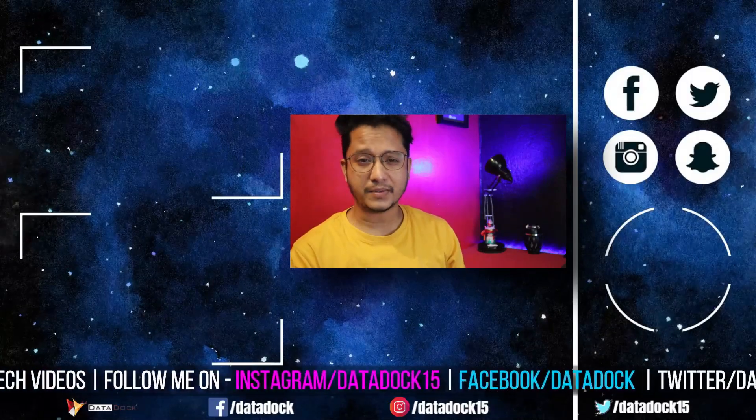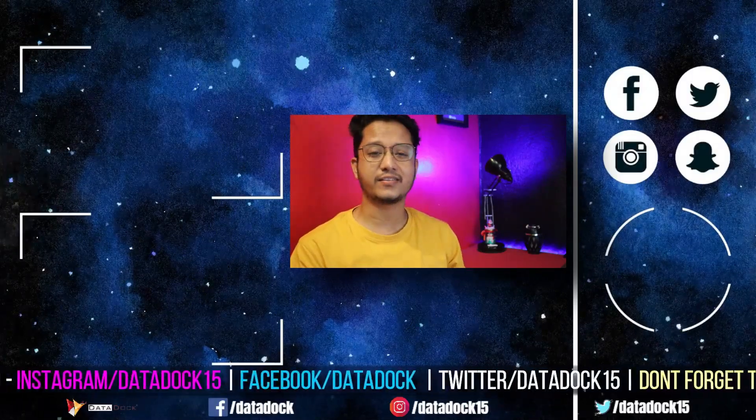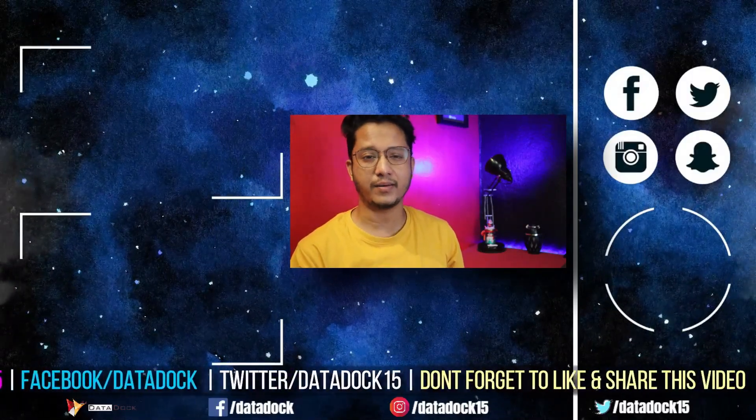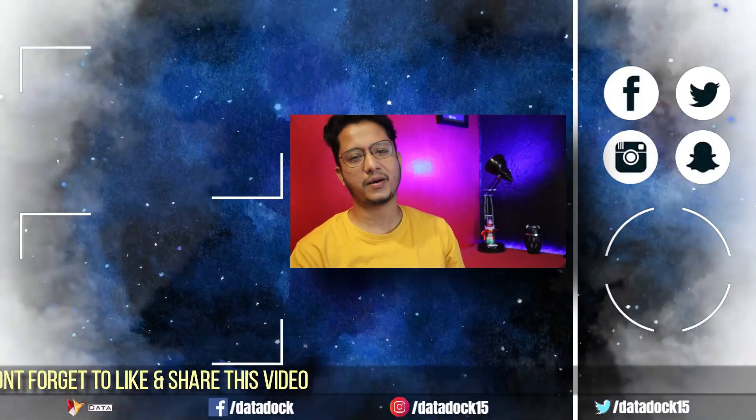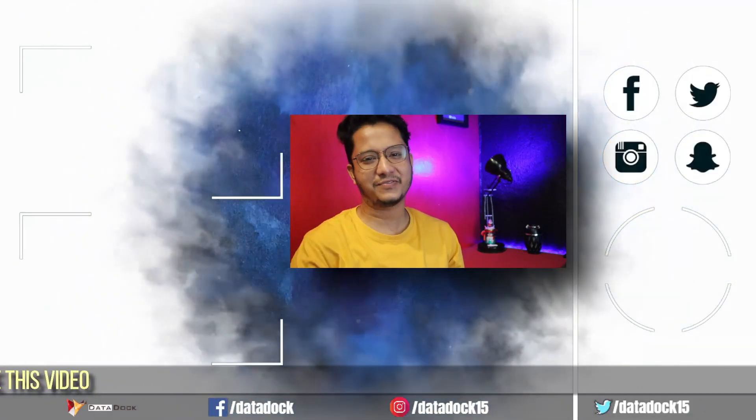If you like this video, you can subscribe to see the latest videos. You can also follow me on Twitter, Facebook, and Instagram. I hope to see you in my next video. Bye-bye.